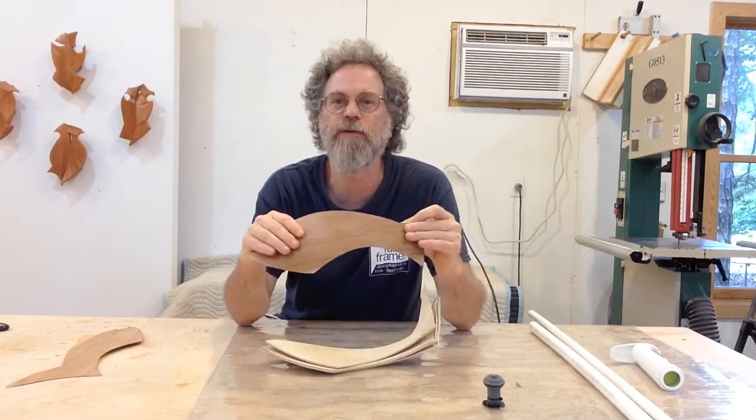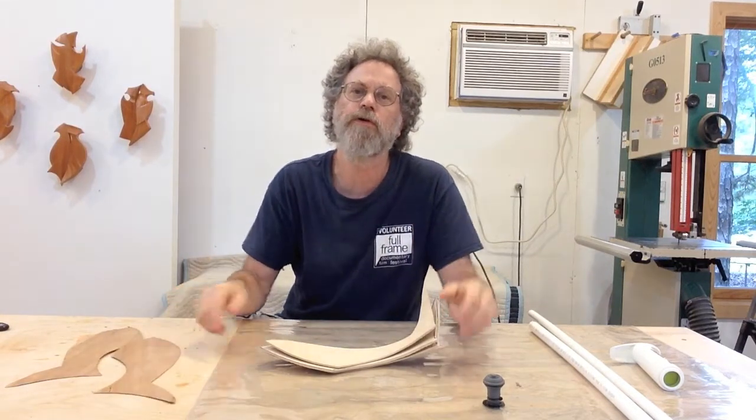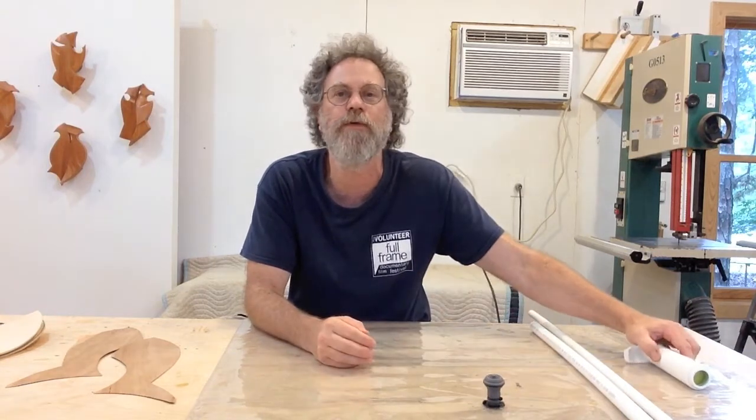I have pre-cut some cherry veneers and we're going to attach them to the front and the back of our sculpture and glue them up in the vacuum press. For a vacuum press I have a very simple low-tech one called a Roar Rocket Thin Air Press — it's about $100 and a great way to start experimenting with vacuum veneering, shaping, and forming. It's a manual vacuum press evacuated with a manual vacuum pump which is provided with the press.